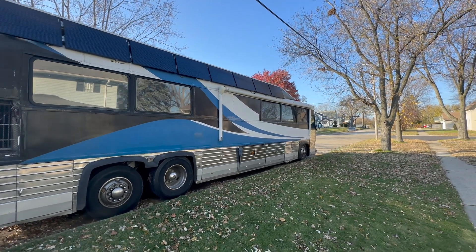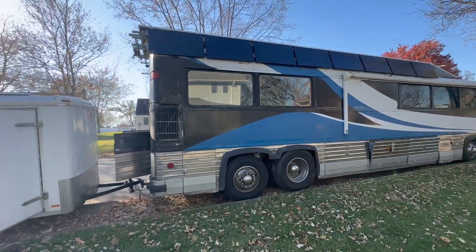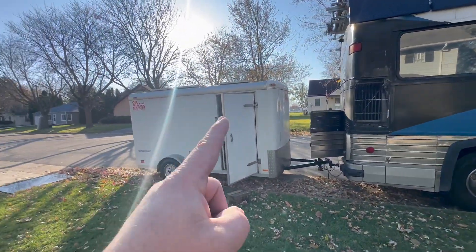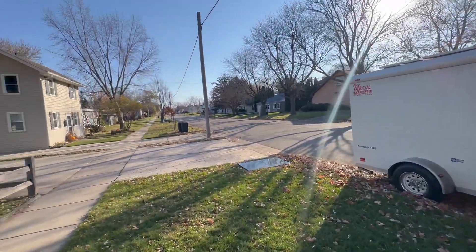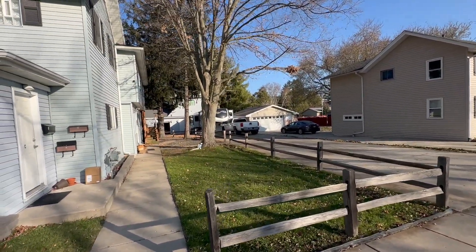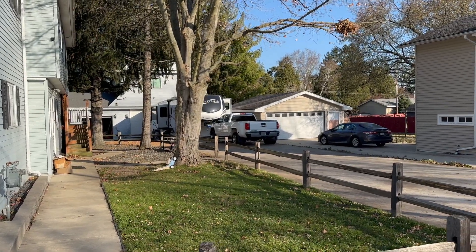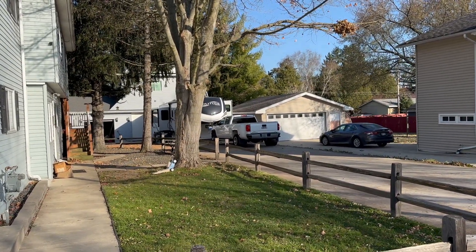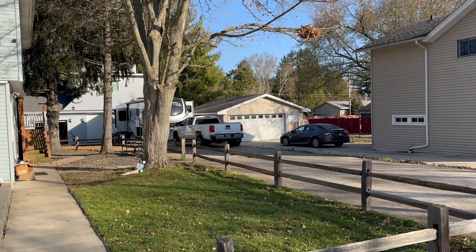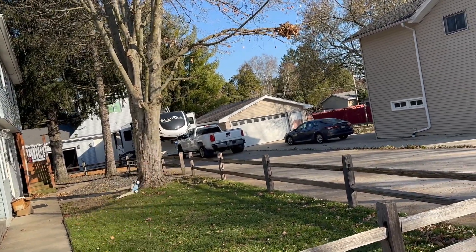Welcome back to the RV Solar channel. As you can see, the solar bus is out and about with the solar trailer now, and we are doing another install here. Stick around if you want to see how a Victron solar system gets installed on a fifth wheel like that over there.